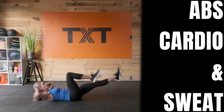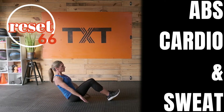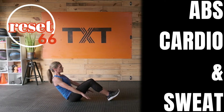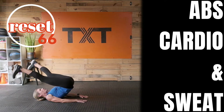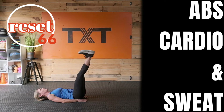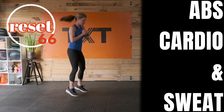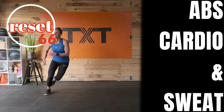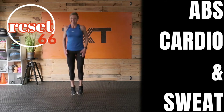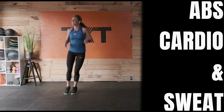Hello, Tatum here and welcome to day 31 of my Reset 66 challenge. Thank you for joining me for this abs and cardio workout. I love adding cardio and core because we all have six-pack abs, but we need to move more and fuel our bodies properly in order to see them. However, we don't want to neglect our ab strength — these muscles help us with stabilization, good posture, and prevent lower back pain and injury. So let's crush this workout!